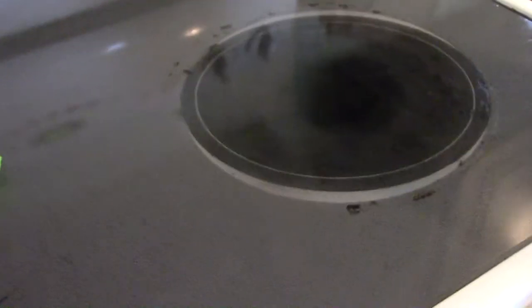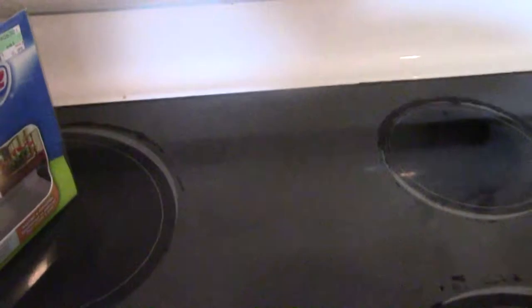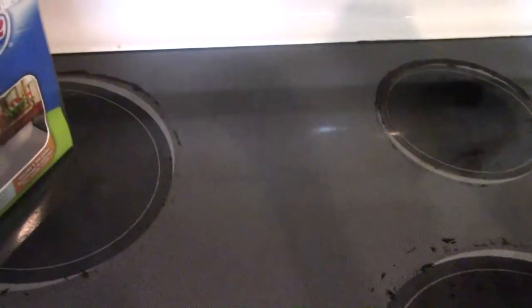It definitely makes my cooktop shine — look at that reflection on there. It's definitely polishing and shining. You can see the reflection of the clock on it after using the window cloth. But it's not getting that black residue off, so we should go test the bathroom.